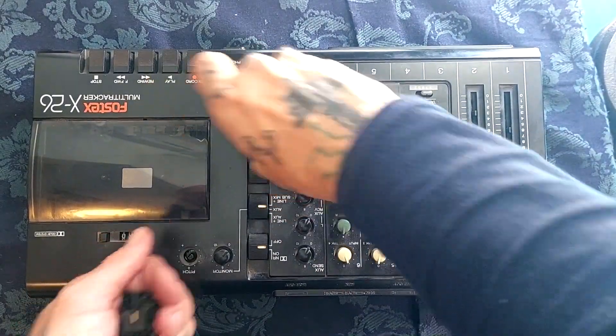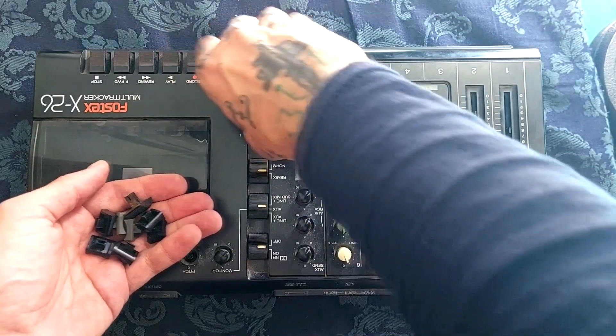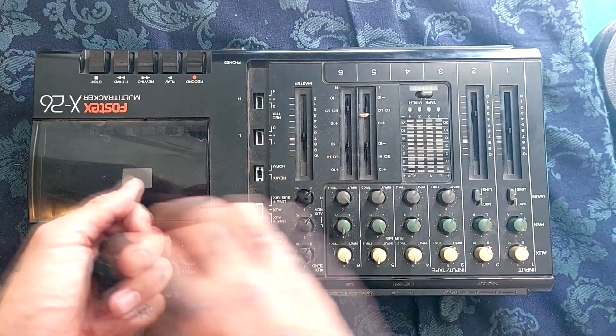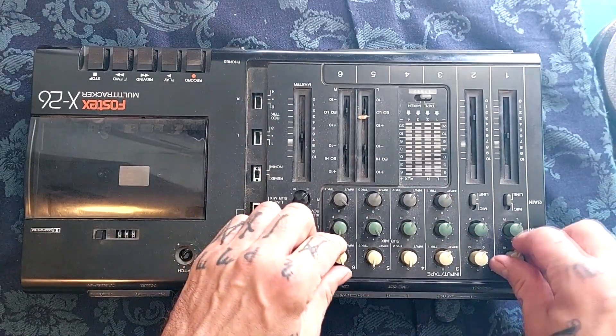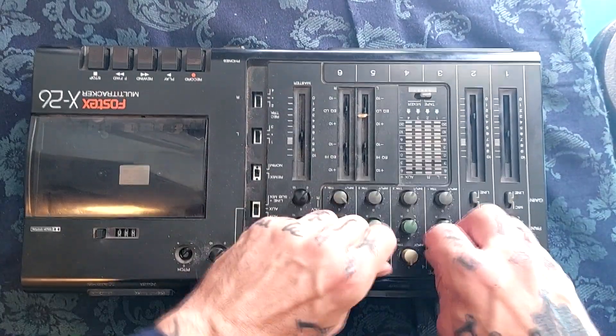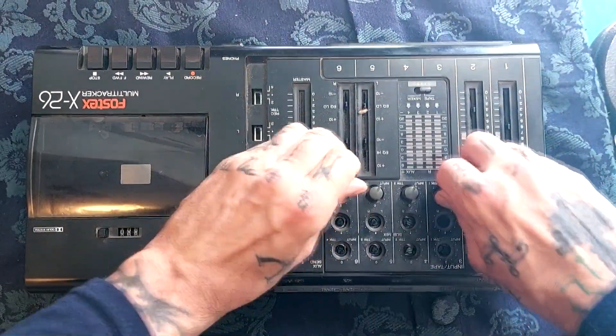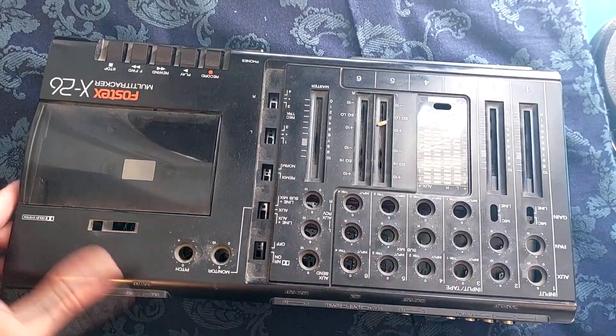I'm trying to figure out whether these knobs are what is keeping this side of the unit from coming up, so I'm just going to remove those now. I'll have to refer to my own footage to remember what color of knob goes where - seems to be white along the top for the auxiliary, then green for the pan, gray for the gain, black for the rest, and one that was switched that I missed.